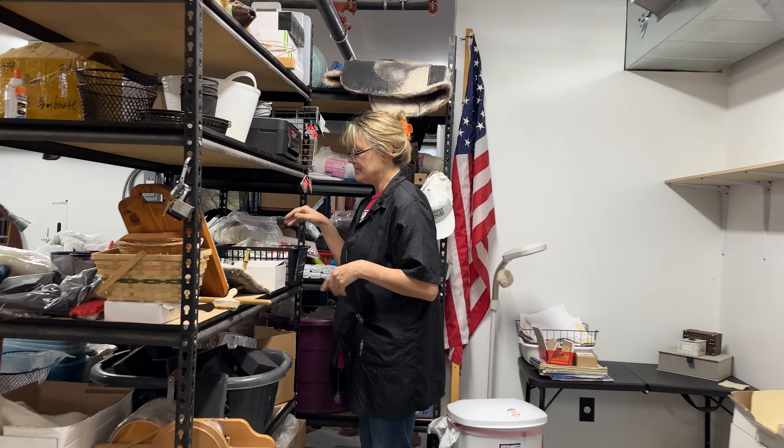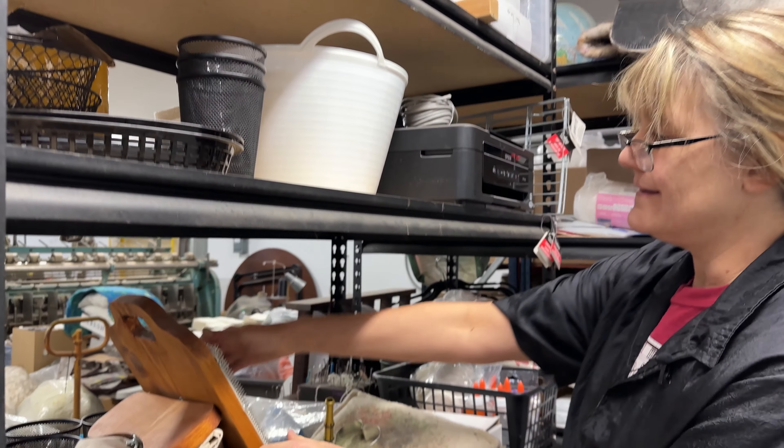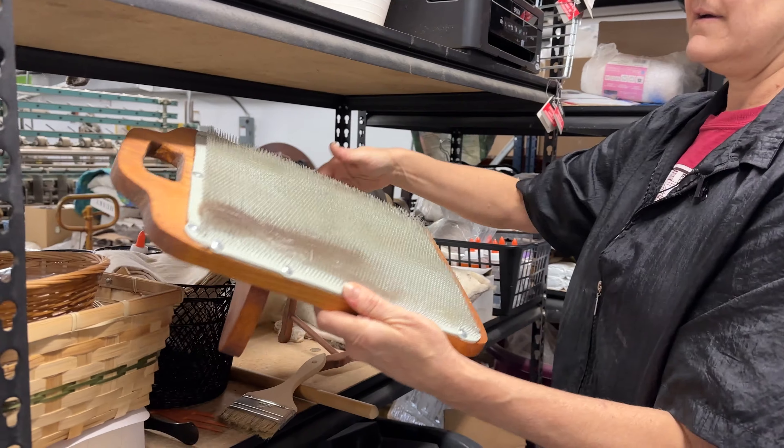The shelving back here we're going to use for organizing the class supplies, because that's an ongoing issue — finding the scissors, for example. When we set up for a class it's hard to figure out where everything went. This last class, I was trying to find the scissors we had ordered so we'd have enough for everybody, and couldn't find them. They're still here somewhere, amongst that spectacular bunch of supplies.